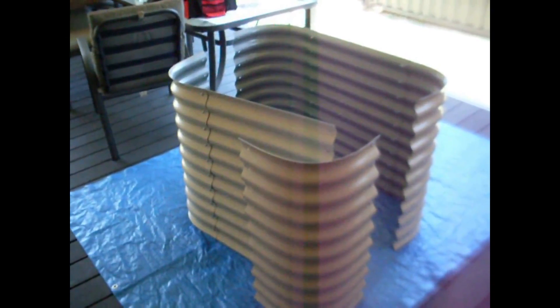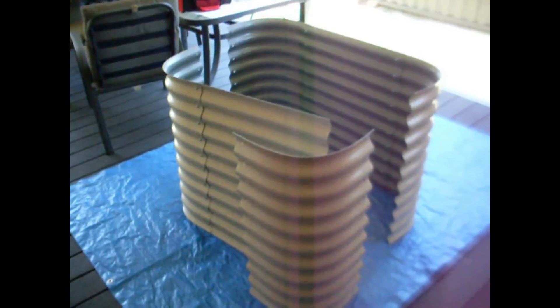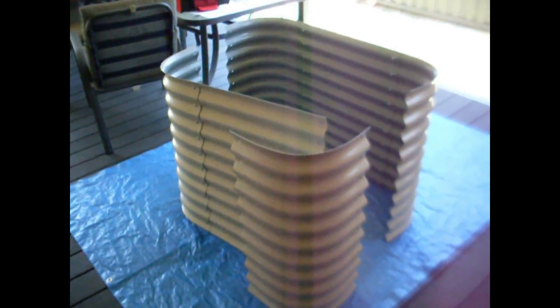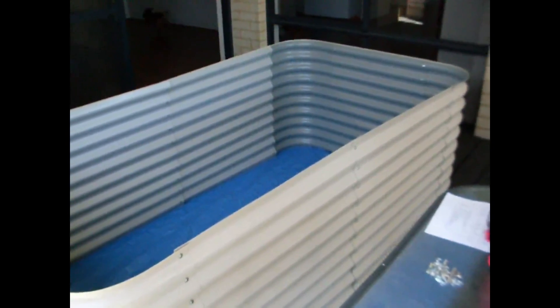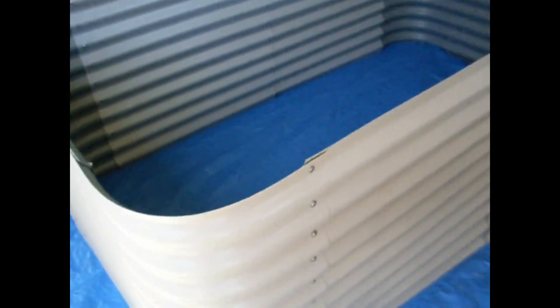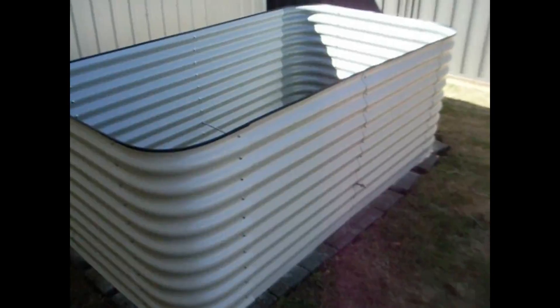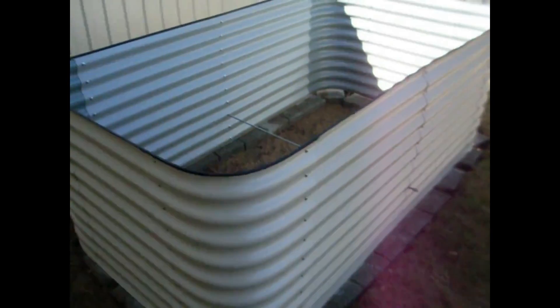Well, here we are, charging along. A couple of things to remember: first of all, when you put the corners together, they must be on the outside for strength. Now everything's together finger-tight except for the bottom bolts. I have to flip it over one more time, put those in, and then flip it back. Well, there it is, all bolted together. Now put it on bricks.